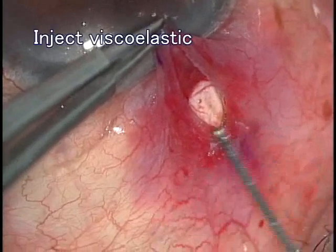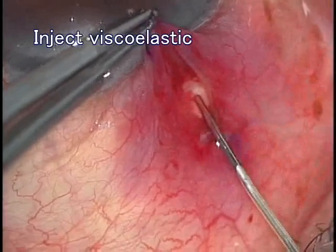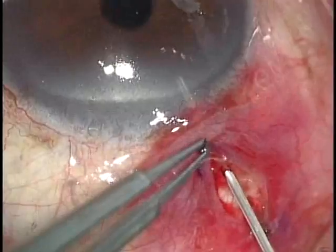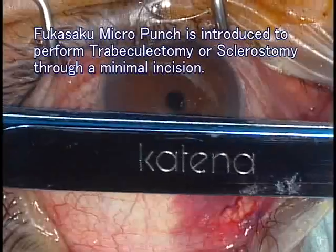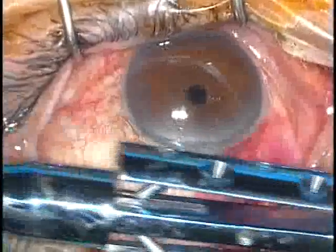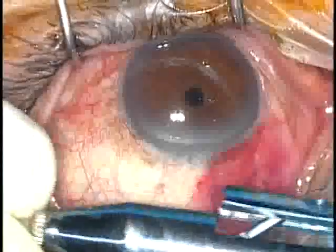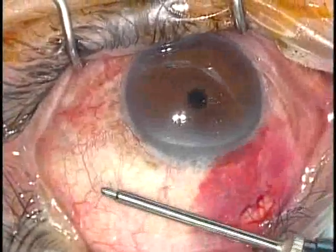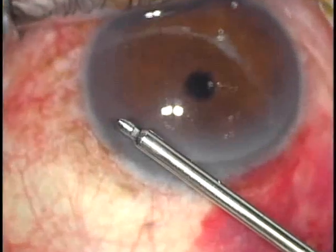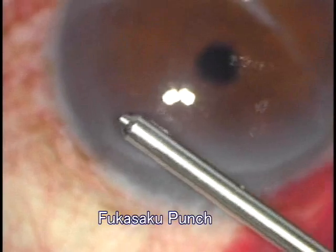I inject viscoelastic material to maintain the deep anterior chamber space. We designed the Fukasaku Micro Punch, produced by Katena Products Inc. This punch is 20-gauge size and can be introduced through a minimal incision, and can be controlled meticulously.